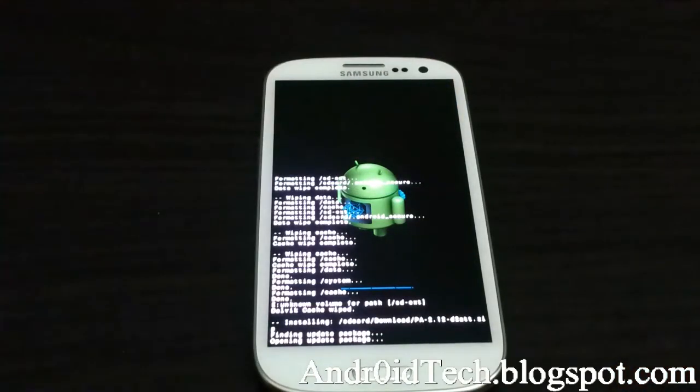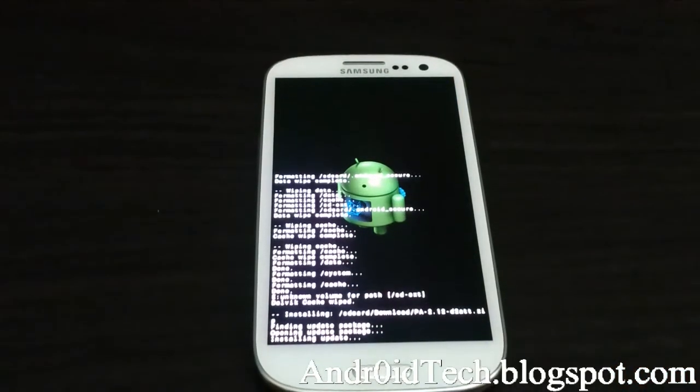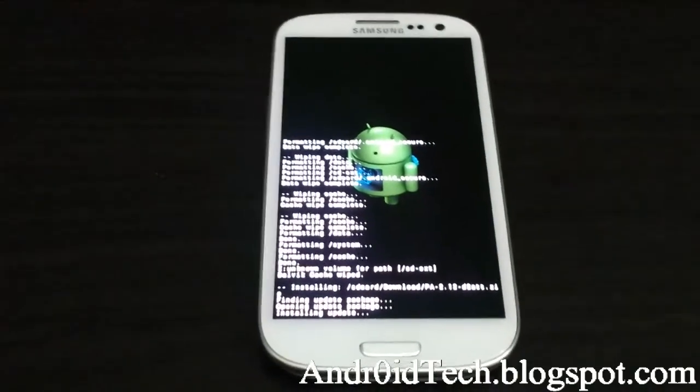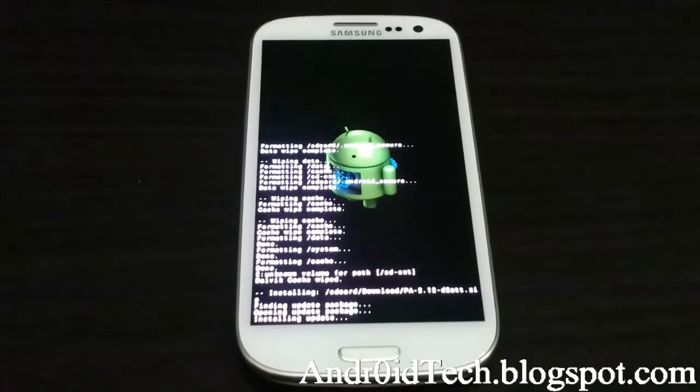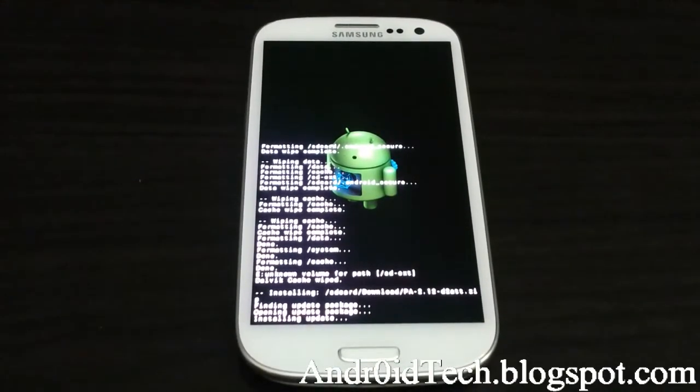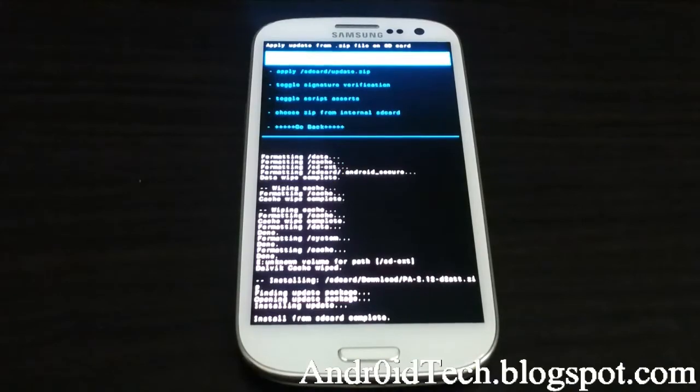Find where your ROM is — it will have a name starting with 'PA' and whichever name you get for your ROM. Right now we are flashing the ROM, it will take about a minute or so to flash, and it's done.